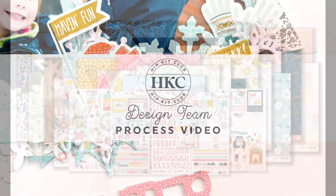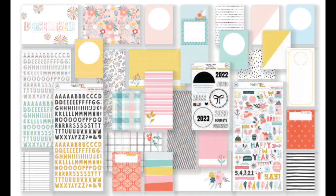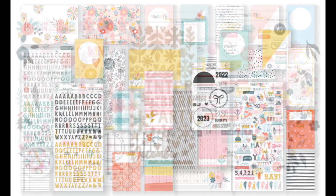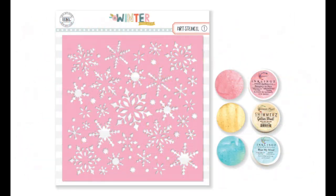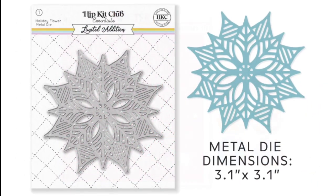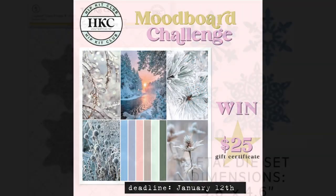Hi friends, thanks for joining me. It's Morag here with another layout for you using the December kits, and they are absolutely stunning. I'm so pleased to be working with the killer kit this month and these stunning dies that you'll find in the shop.